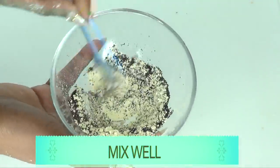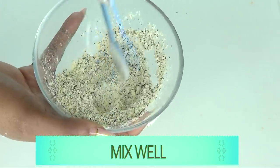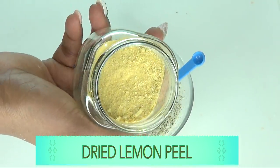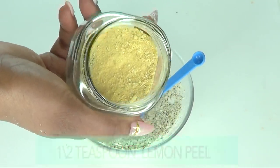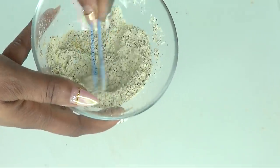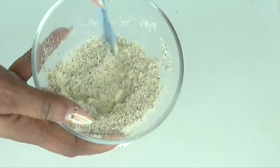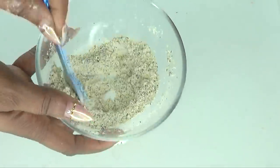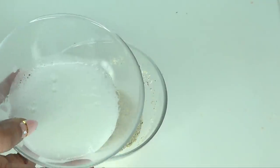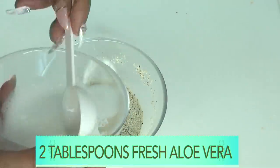I'm mixing the two dry ingredients together — the gram flour and the green tea — mixing well. There's also an optional ingredient: dried lemon peel blended to a powder. I'm going to use about half a teaspoon of the dried lemon peel. Lemon peel contains vitamin C, which will help to brighten the skin, making this a complete mask for not only tightening and firming but also brightening the skin.